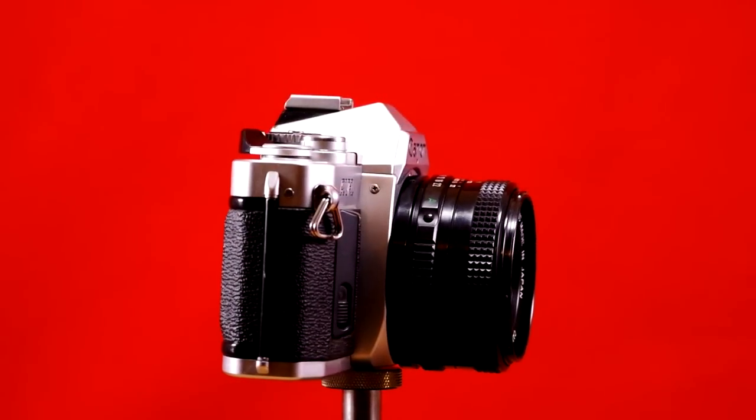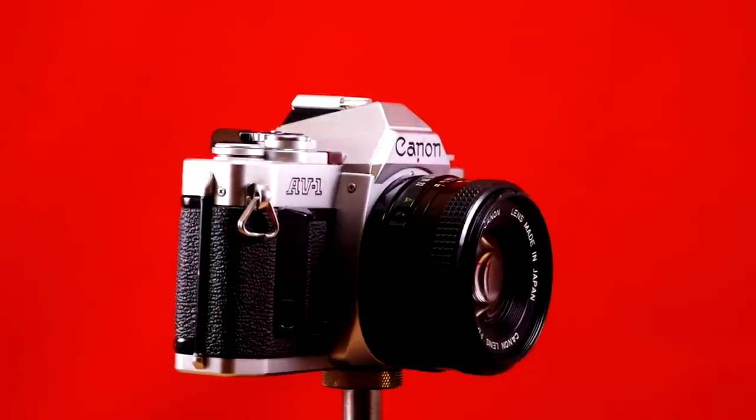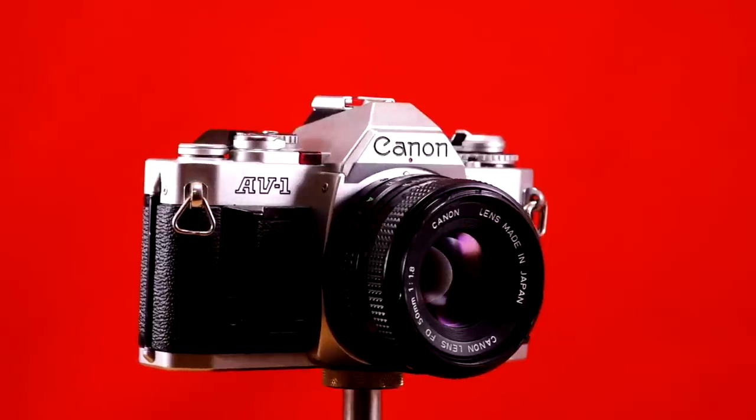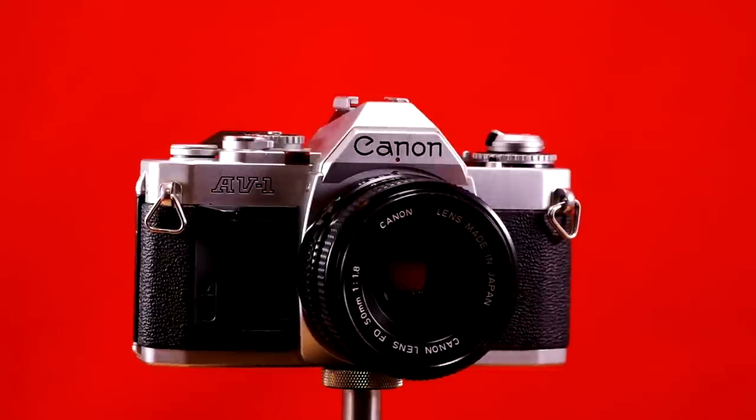The viewfinder magnifies at about 87%, meaning that what you see in the viewfinder is about 87% as large as it will be on the film, and the frame coverage is 92% vertically and 93% horizontally.